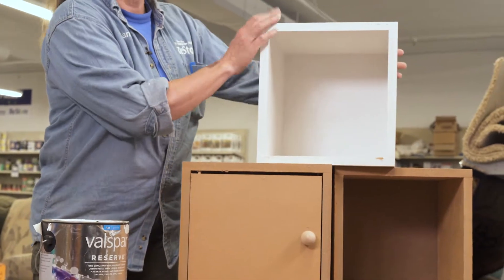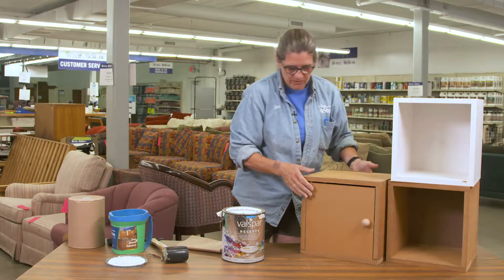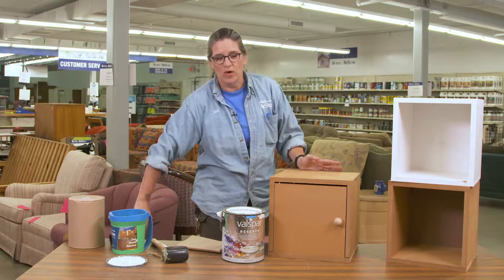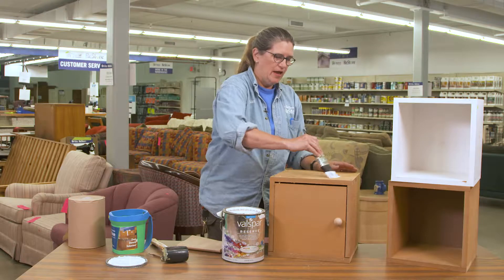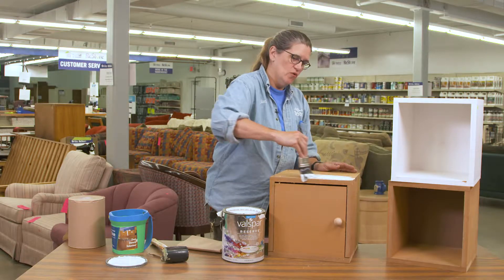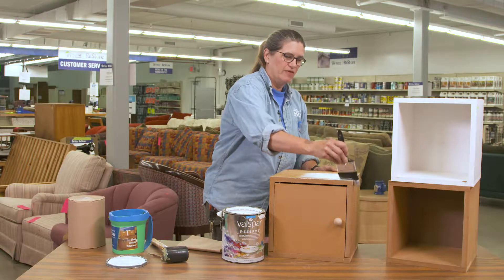We've used some particle board shelving boards and screwed them together. Paint them up to whatever color you want. Of course you're going to prime first, and then you can just make it your own with bright paint, stencils, decorate it however you like.